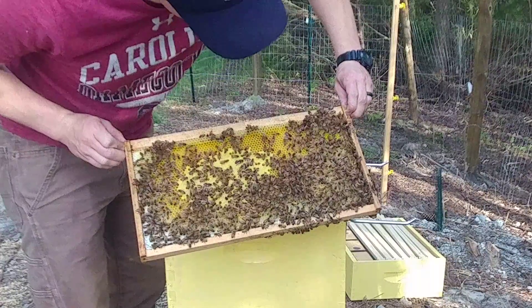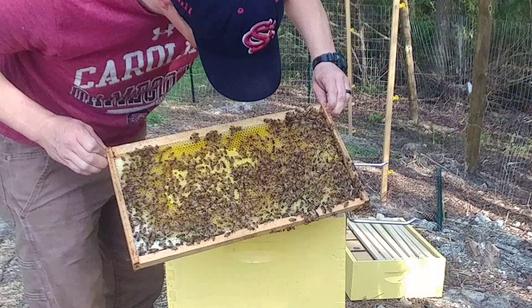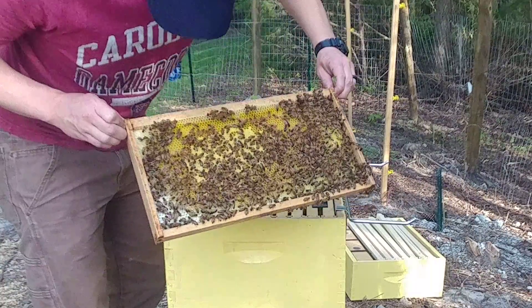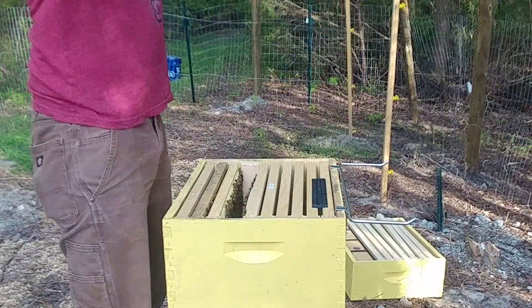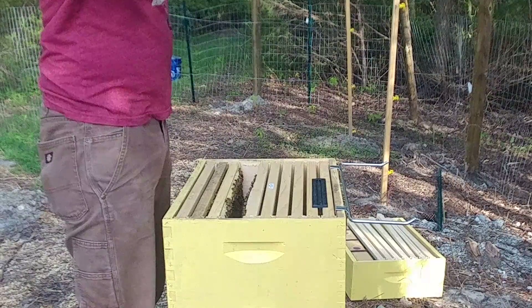Looks about the same on both sides. They've got some honey but lots of capped brood. I see larvae, I see lots of eggs, so this one's looking really healthy. Trying to see if I can find the queen.